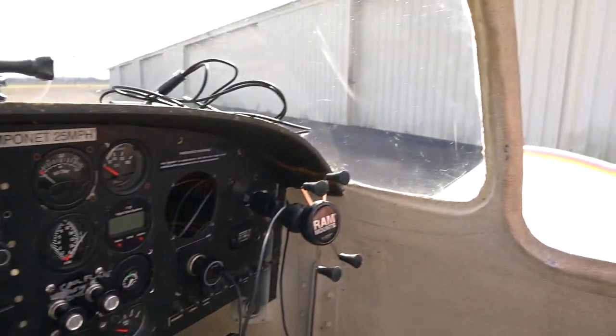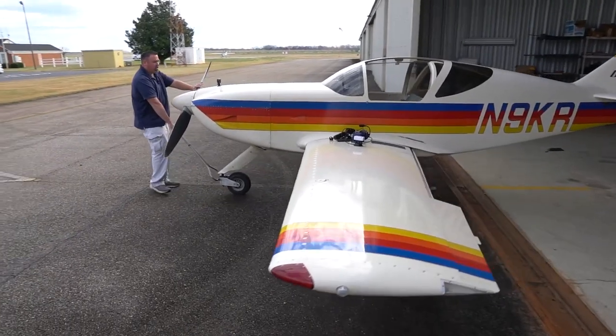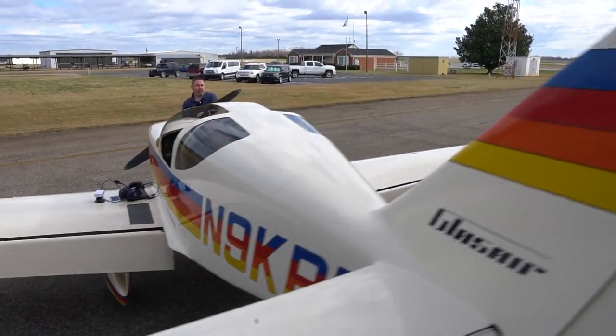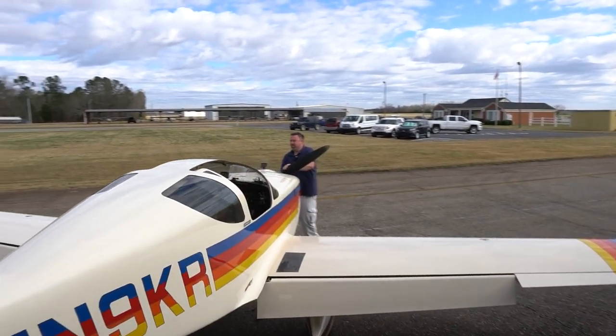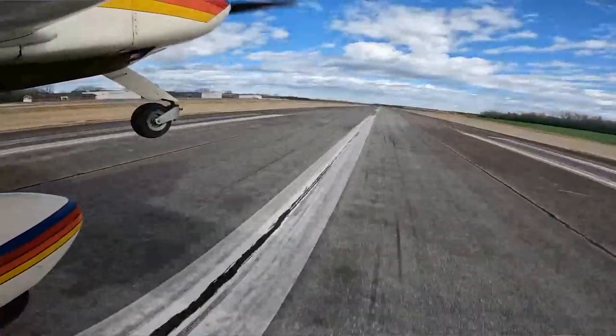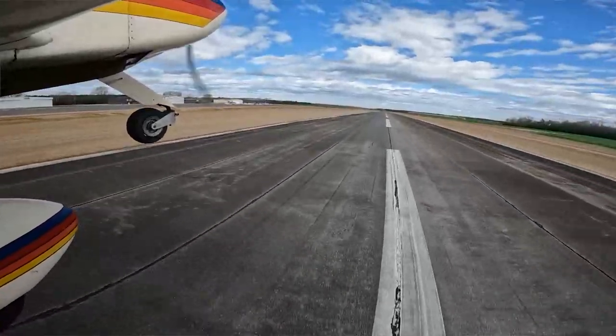There are some limitations, but maybe some of you with more experience, or if you know somebody in an avionics shop, or somebody with Dynon or Garmin — let me know what you think about upgrading. I want to make it a TAA, technologically advanced, full glass cockpit with autopilot, so that when we start doing more trips it's a bit easier.